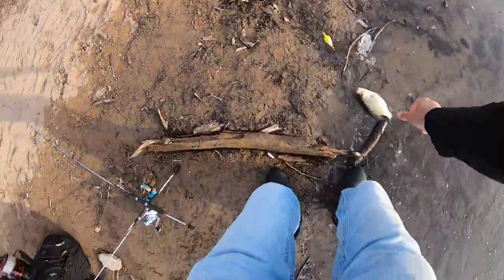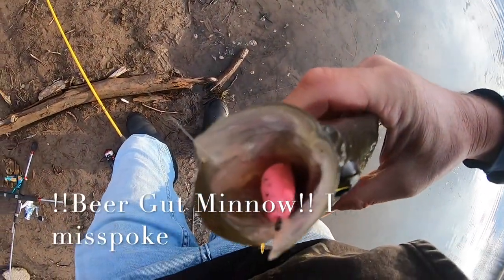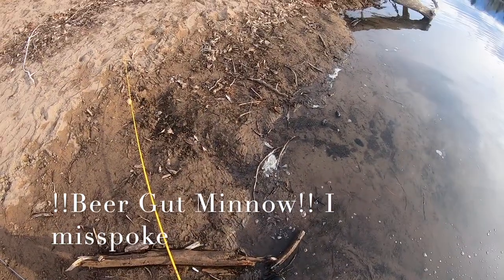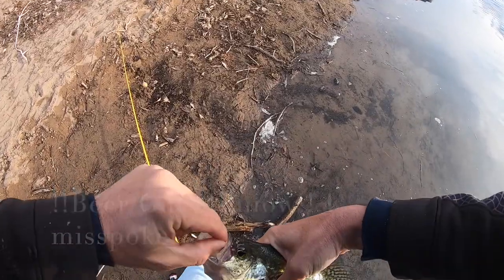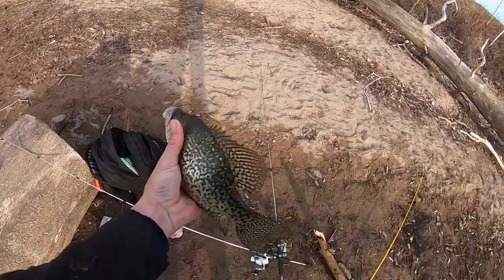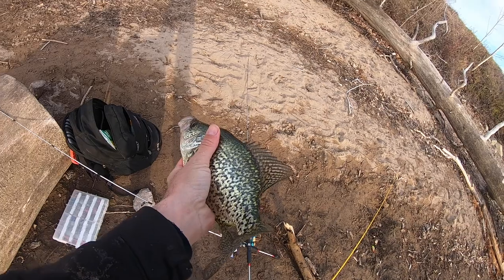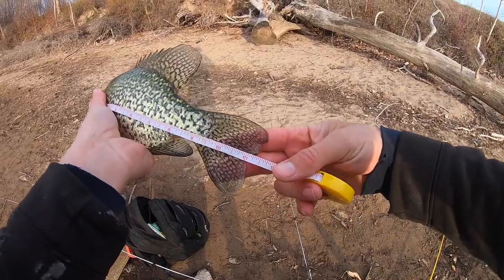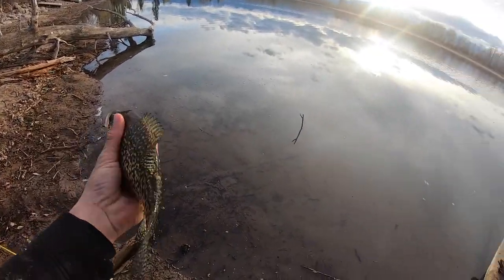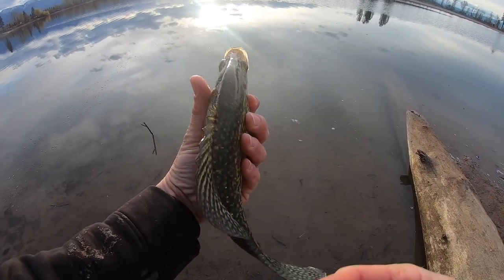Hooked up again — there we go, that's a nice fat one. He swallowed it — look at that, Peach Crappie Candy, he wanted it! He swallowed the dang thing, holy cow. I don't know if I can get that out of there. That's a nice one — look at the girth on that bad boy. About 11 and a half, not bad. Look at that guy — he is fat, good eating right there.